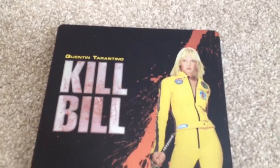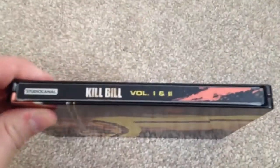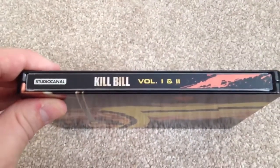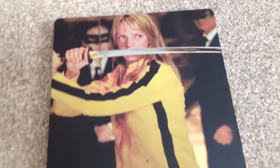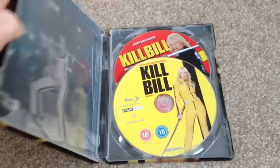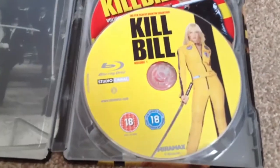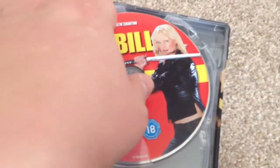Here we have the front, the side, and as you can see it contains Kill Bill Volume 1 and 2, and the back. Opening it up and taking a look inside, you'll see this two-disc set — we get Kill Bill Volume 1 and Kill Bill Volume 2, and at the back we get some artwork.